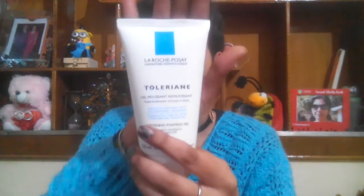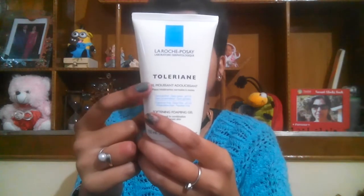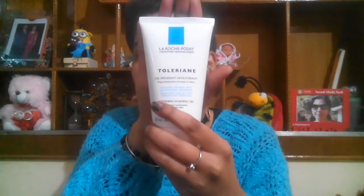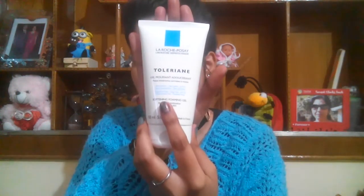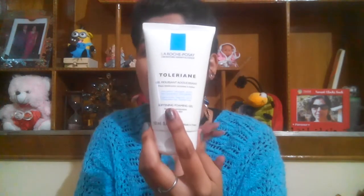My last pick is from La Roche-Posay. This one is not on the affordable side — it's priced at 1240 rupees — but it's definitely worth a mention. It's their Softening Foaming Gel, and it makes my skin really soft, cleanses and smoothens it without drying it out at all. So these were my top five picks.